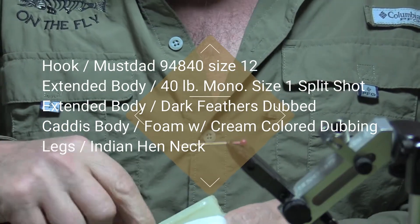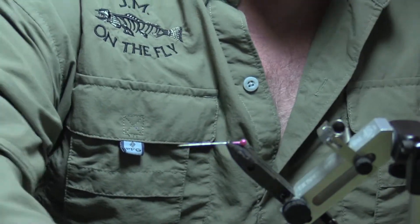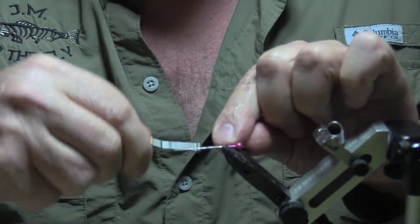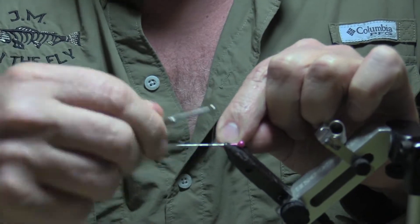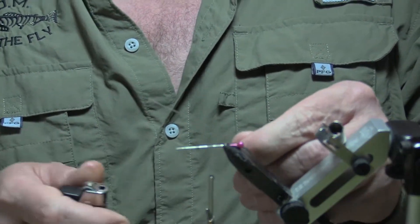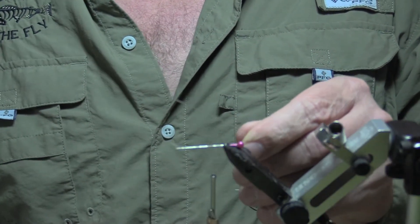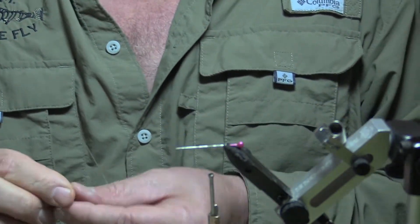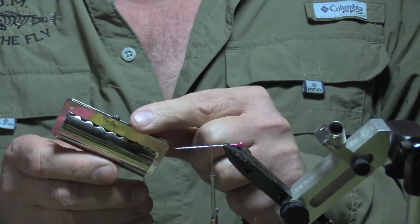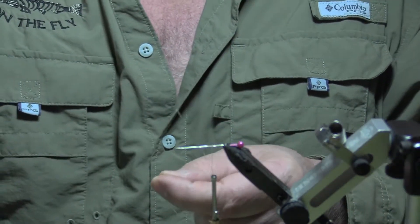Let me show you how we tie this. I'm going to take a pin and put that in the vise — this is for the extended body. I'm going to take a little Vaseline and put that on the tip. I do this with almost all of my extended bodies. We're going to wrap our thread on here, cut that off, then take a piece of 40-pound fluorocarbon — or mono, it doesn't really matter. Going to heat a little ball on the tip, then take a number one split shot.